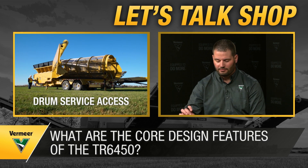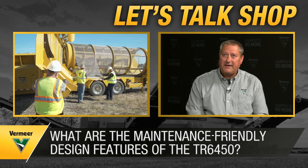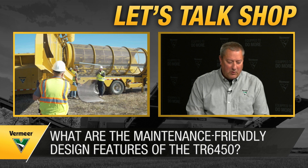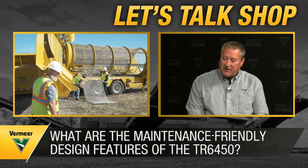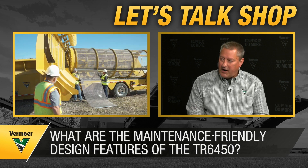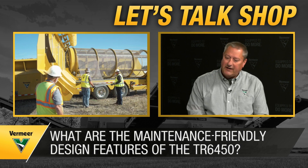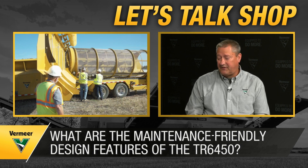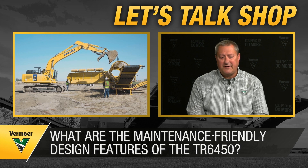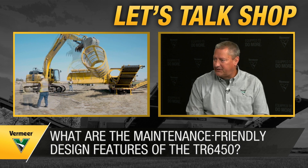On maintenance-friendly features: the engine swings out so a customer can maintain his engine, change filters, and do oil changes without being in awkward positions. We have independent brushes on all screen panels for fine tune adjustments without wearing out the entire brush. There's a unique drum drive — we've changed from a wraparound chain to a chain and cog type drive system, which makes drum swaps easier with fewer wear parts. Ground level lubrication is also important, so customers can maintain the product without ladders or awkward positions.